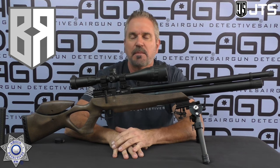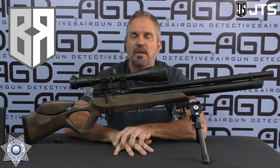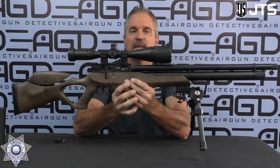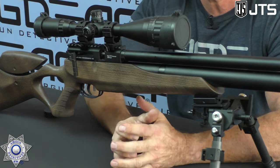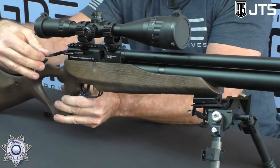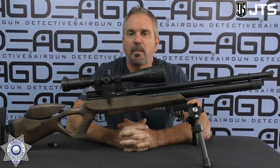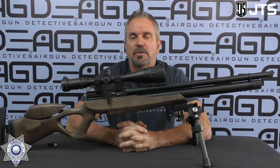The triggers on this are outstanding — same triggers that were on the .25 caliber Airacuda and Airacuda Max I tested. Both are outstanding triggers; you can really customize them, buff them, adjust them. The woodstock is absolutely beautiful, and you've got an adjustable cheek rest. This rifle really feels good in the hand. The scope rail is Picatinny style, which is nice. It has side cocking, which can obviously be de-cocked as well, and a straight safety that you just flip with your finger. Let's go out and test this thing.